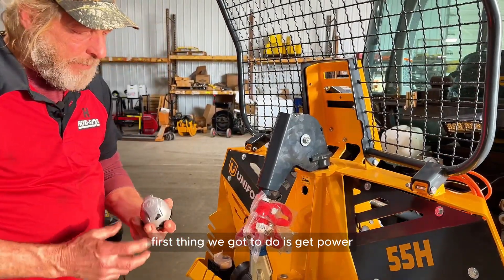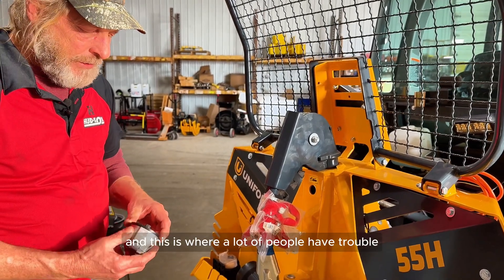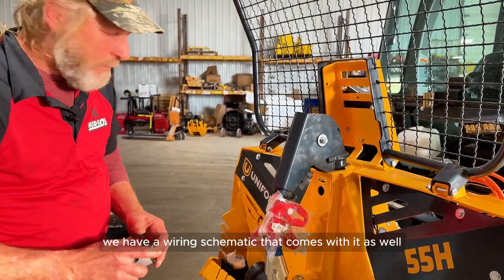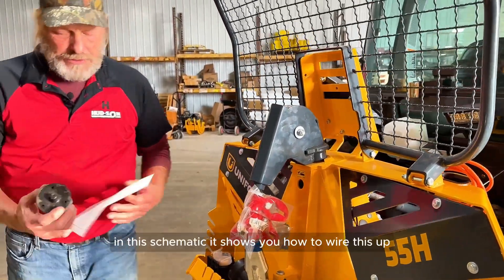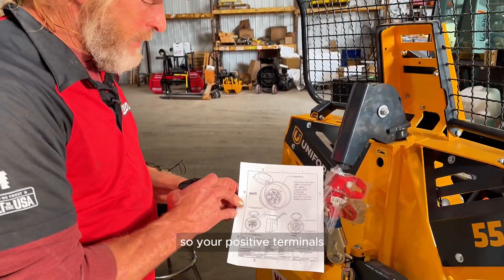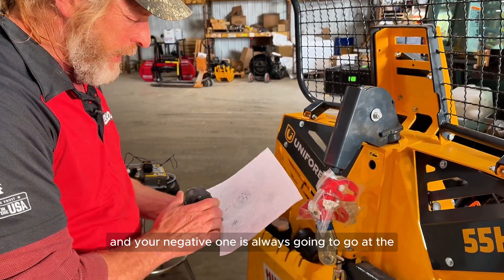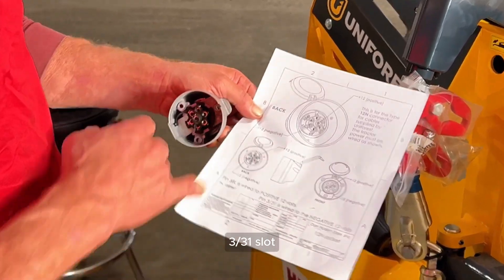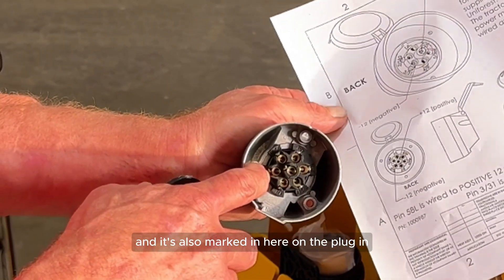First thing we've got to do is get power from the tractor to the winch — this is where a lot of people have trouble. These plug-ins are sent with the winch, and we have a wiring schematic that comes with it as well. In this schematic it shows you how to wire this up. Your positive terminal is always going to go to the center of the plug-in, and your negative one is always going to go at the 3 o'clock slot — you'll see it marked on here and it's also marked on the plug-in.